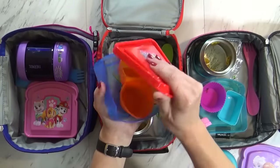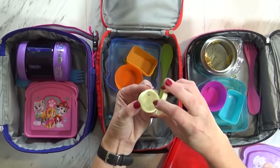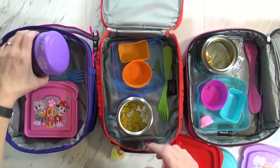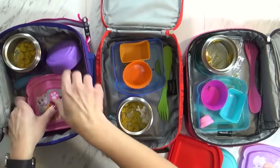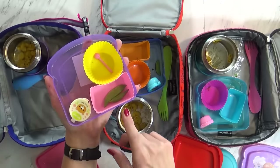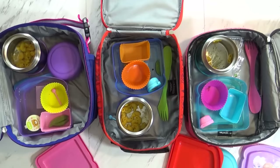Let's check Jackson's container — oh, he ate everything. And he traded his ranch with Lily because they ate lunch together today. Looks like he ate everything else but a few snap peas. For Lily's, she also has a little bit of mac and cheese left, and she ate pretty much everything else. Here's Jackson's ranch — that should be in here. She also left a few snap peas. Overall on everything else they did pretty good, but the mac and cheese — I don't know, maybe I wouldn't pack that again. We'll see you guys tomorrow.